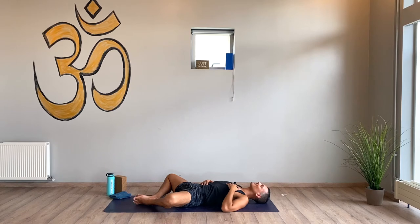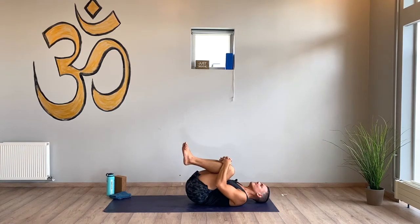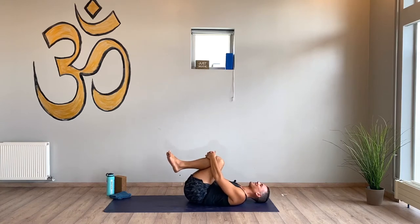Ujjayi breathing through your nose — fill your lungs, through your nose empty your lungs. Open your mouth and let it out. Bring your knees into your chest, give yourself a squeeze. You can make some little circles clockwise and counterclockwise with the knees. We're gonna move in a minute here — just letting your body land, letting your body wake up.